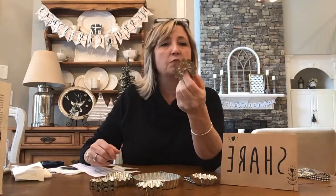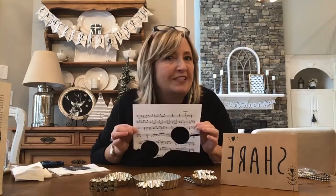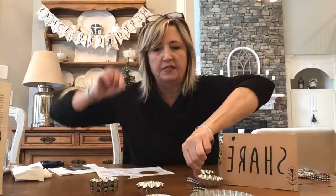I wasn't sure what I was going to do with these until I got onto Pinterest, my favorite place to do some crafting research. I came up with a ton of ideas. Since I'm still loving vintage sheet music, I decided to use that for mine. Here are the steps to make these ornaments.